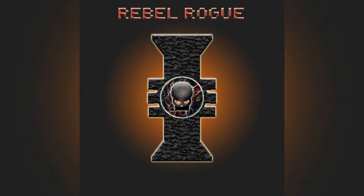Last time I showed you how to paint your first miniature, so today I'm going to share with you three easy ways to base your first miniatures.